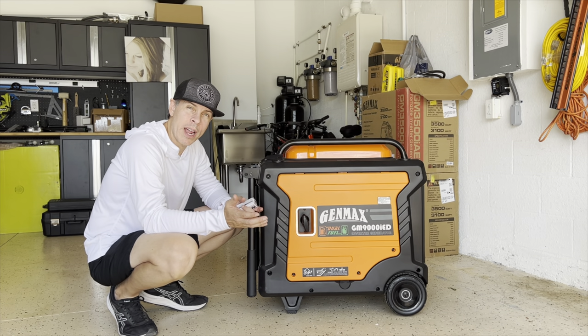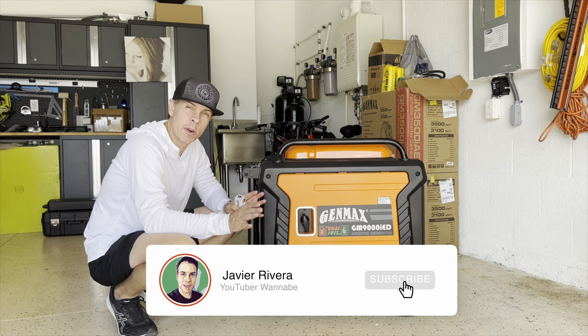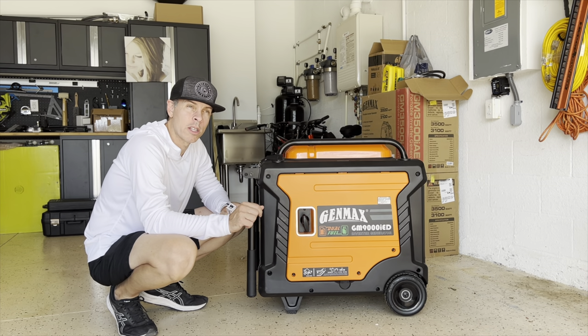Hello everyone, welcome back to my garage. I know it's been a while. Hurricane EM passed over or near my house. Luckily, nothing major happened. Our neighbor lost a couple shingles on fences and stuff like that. But after the hurricane, I have been busy.